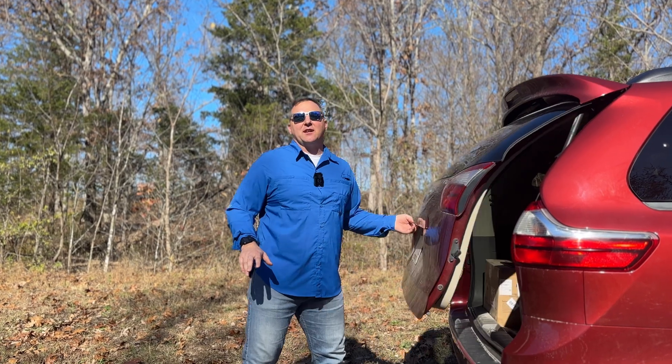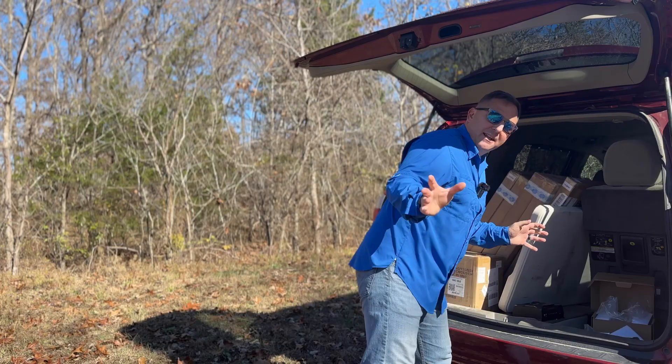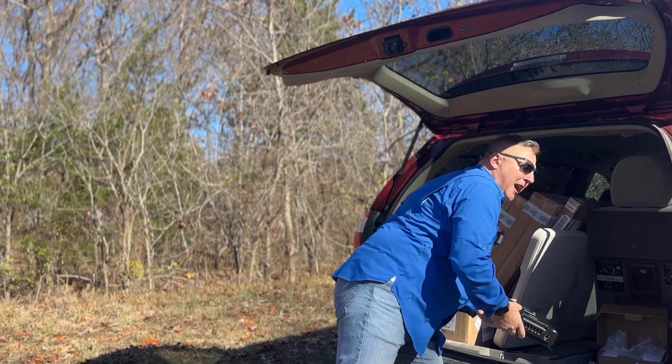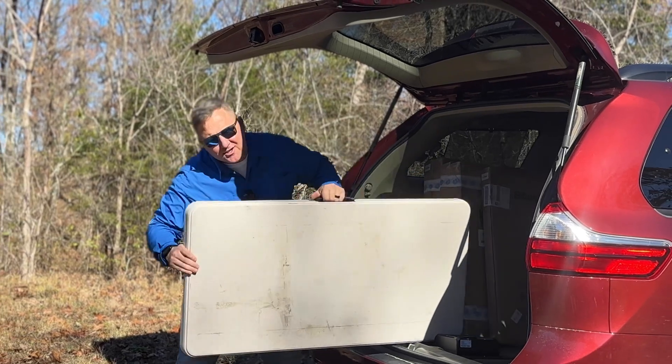I'm going to break down the basics in a way that's super easy to understand, even if you are a beginner. And to show you how it all works in action, I'll be using this awesome gear provided by Booz RV.